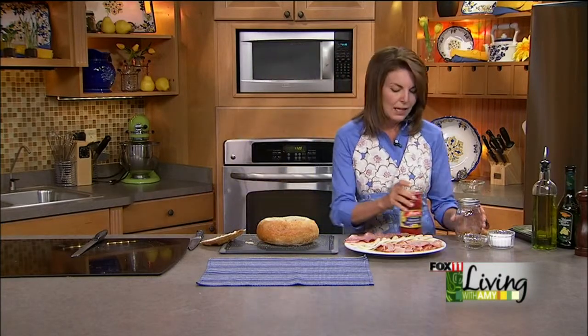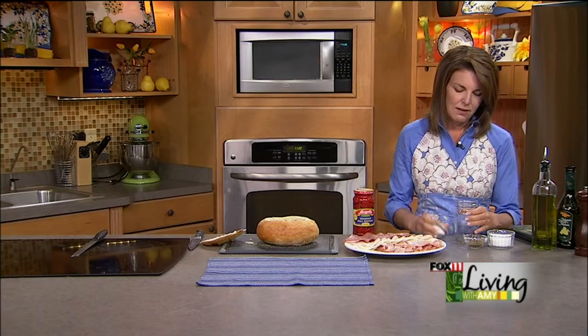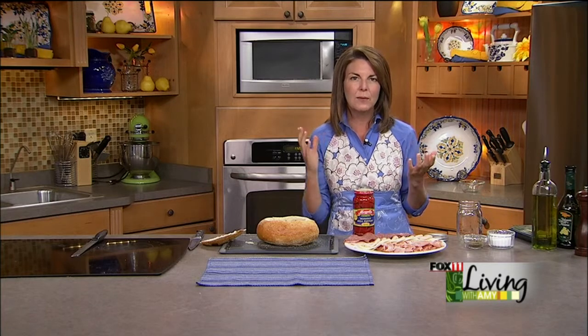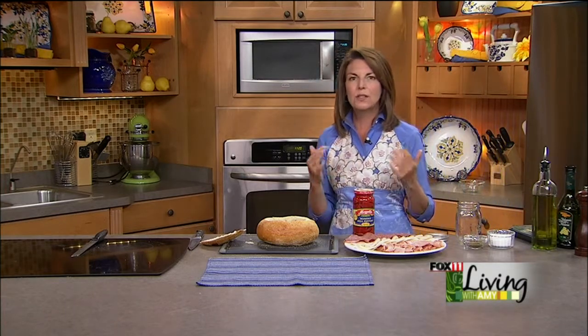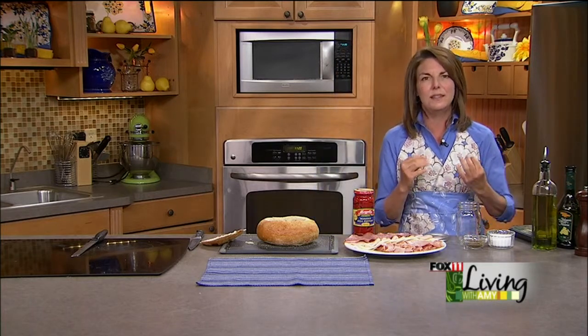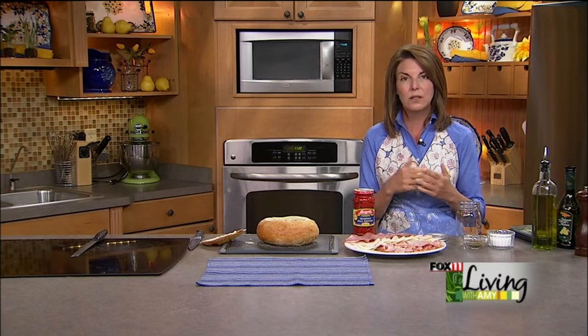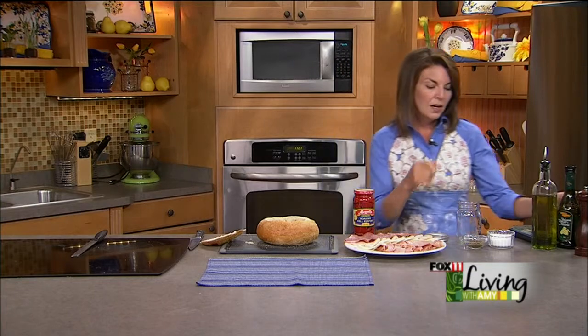Now I'm going to make a real quick and easy homemade vinaigrette - no mayonnaise in this sandwich. That's another thing I love about it. If you're taking the sandwich on a road trip or for a picnic and you're worried about mayo, you don't need to worry about it with this recipe. You could certainly pick up a bottle of your favorite vinaigrette or Italian oil-and-vinegar dressing at the grocery store if you wanted to take a shortcut.